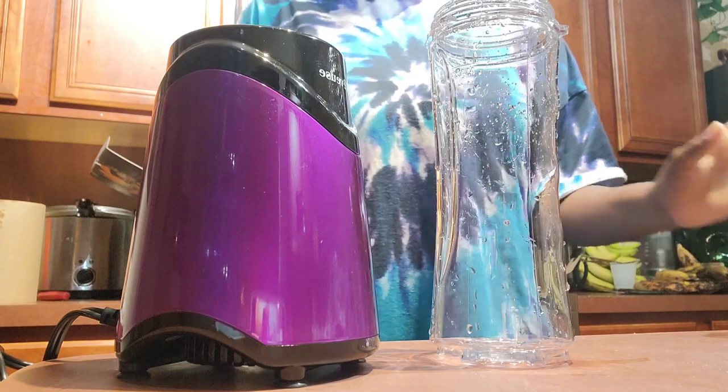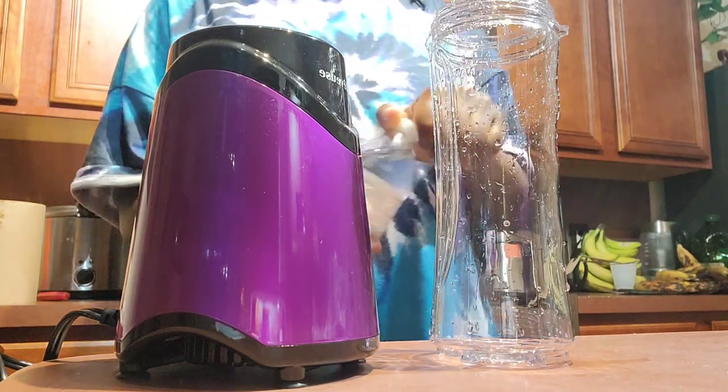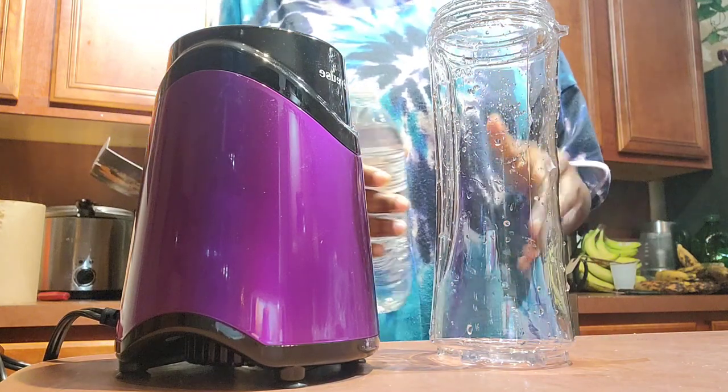I used to work at Smoothie King. Let's see if I can recreate their most popular drink, an angel food. So I worked at this place for seven or eight months, so this is all estimation. I have no idea the actual sizing. This is really just an experiment.